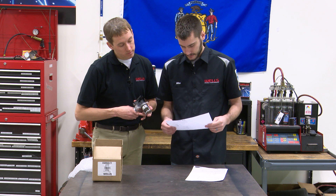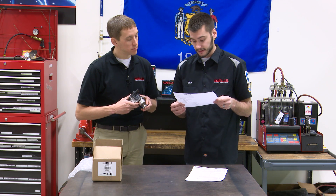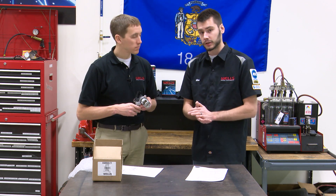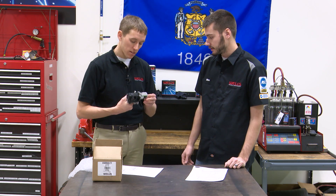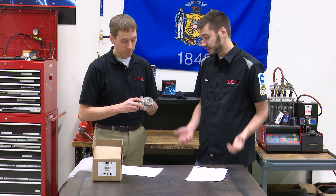The service procedure states that all 6.4 diesels built after a certain date will no longer incorporate the cooling circuit through the EGR valve, and the EGR valve has been updated to reflect this change. It will be necessary to cut nine inches off from the engine side of the coolant degas bottle vent line. The existing coolant supply line routed from the EGR cooler to the EGR valve will need to be removed and discarded. Then reroute the cut vent line to the coolant vent port of the EGR cooler. Basically, you're just taking the EGR valve out of the loop — running the coolant directly into the EGR cooler, not into the EGR valve itself. Ford decided they didn't need to run coolant into the EGR valve on this engine, so they did a design change.